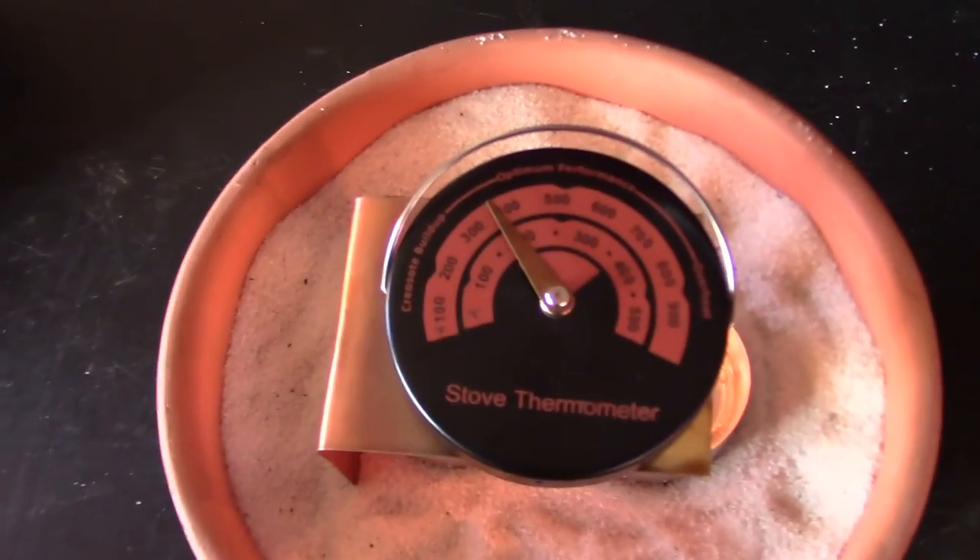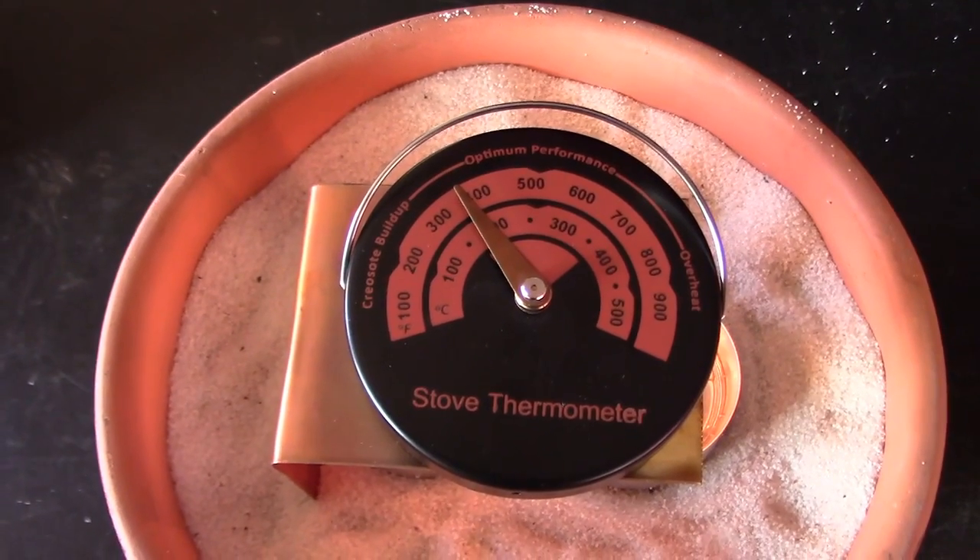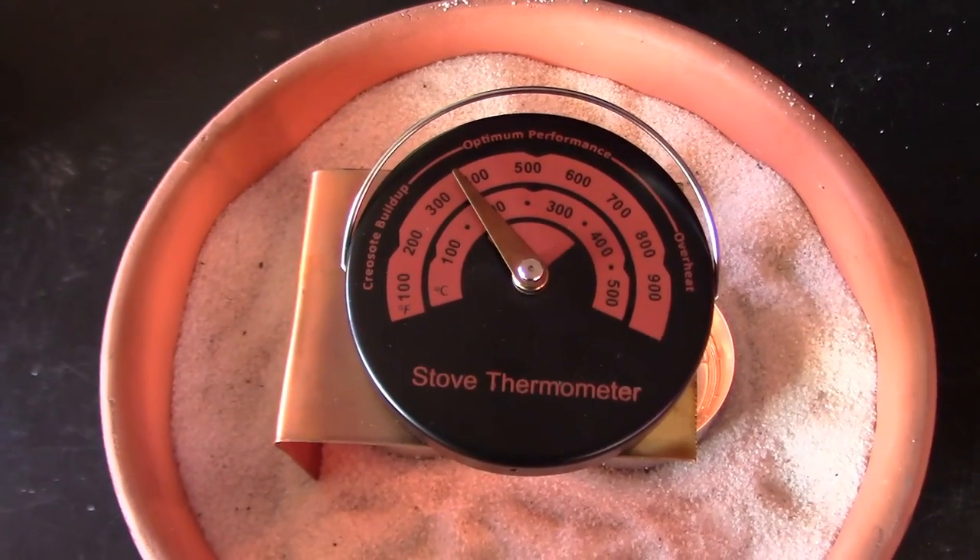Here's your top temp on the one with the two candles. It's pushing 400, maybe 380 Fahrenheit — probably about 175 Celsius.